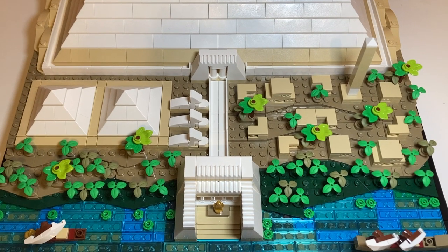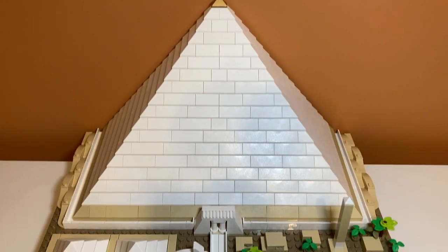So there you have it guys — that's my review of set number 21058, the Great Pyramid of Giza. If you enjoyed the video, feel free to like and subscribe, and I'll see you in the next one.